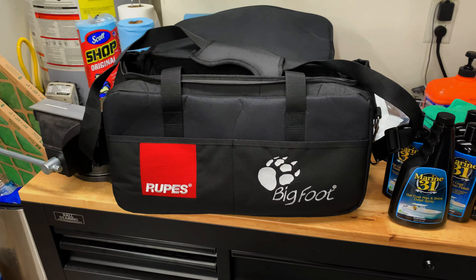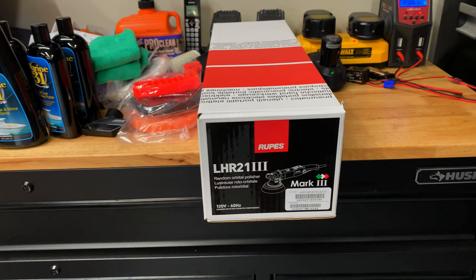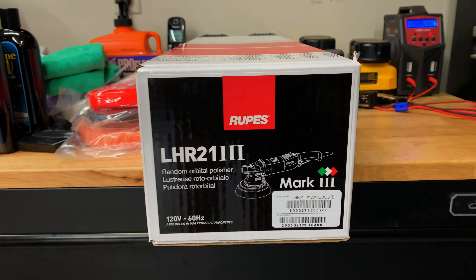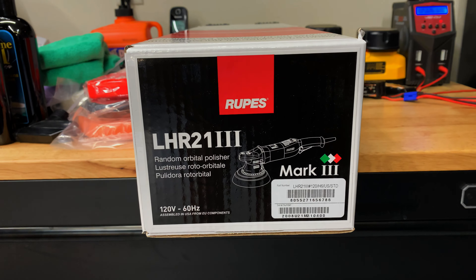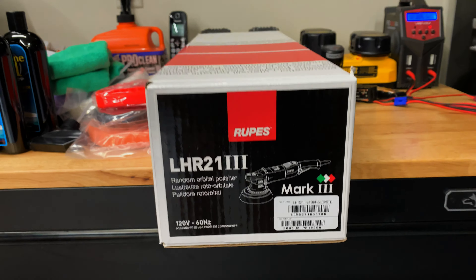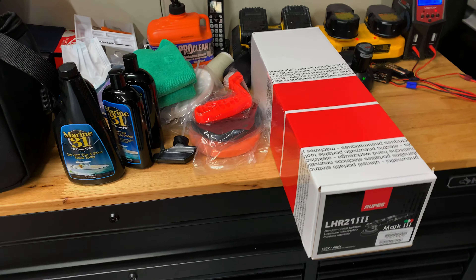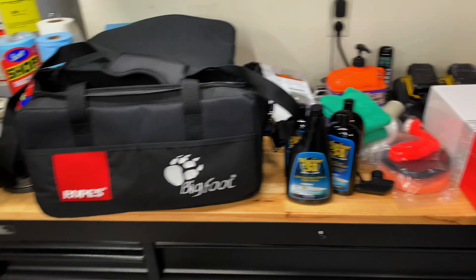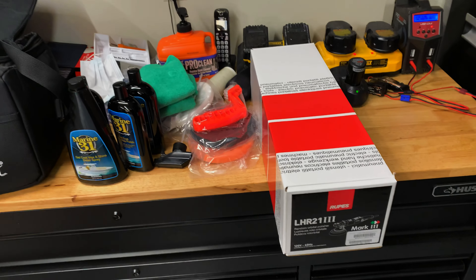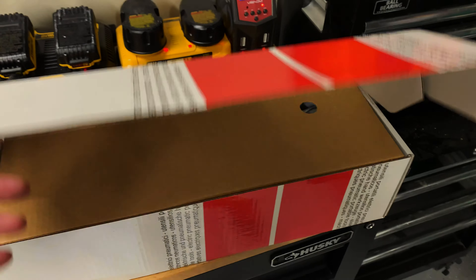I added this Rupes Bigfoot carry bag to put the buffer and all the product in. And then I swapped out for the LHR21 Mark III, which is the latest and greatest random orbital polisher from Rupes. It's got a 21mm throw. They had something else in there — I think it was the 15 — so I swapped it out for this one. They made me a great deal, and I just got it here last week, so this is the first time I've seen it.